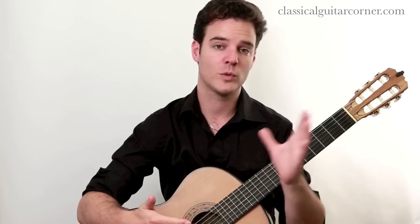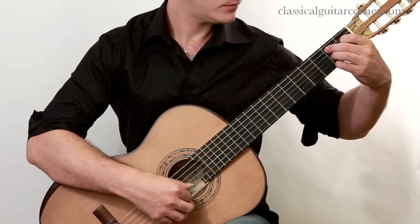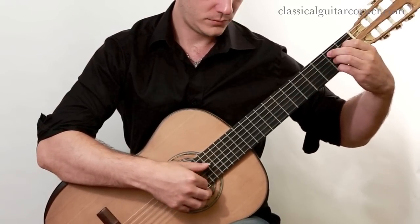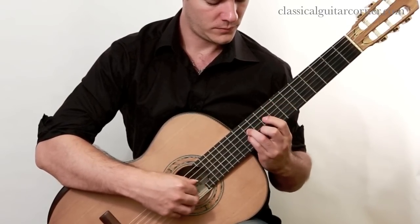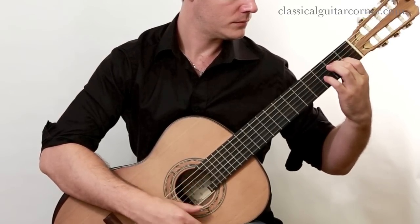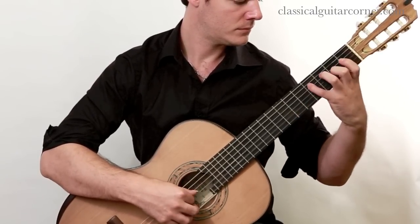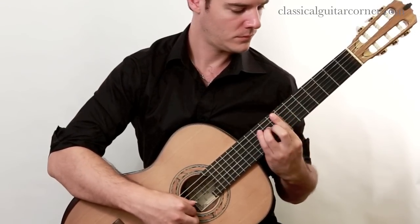So now I'll perform for you the first 16 measures of the piece, no repeats, just so you can hear the material that we're going to work with.